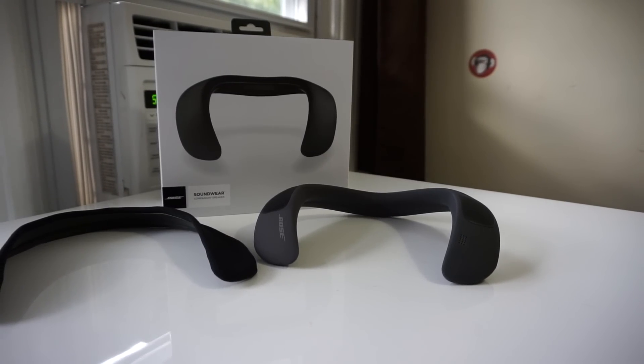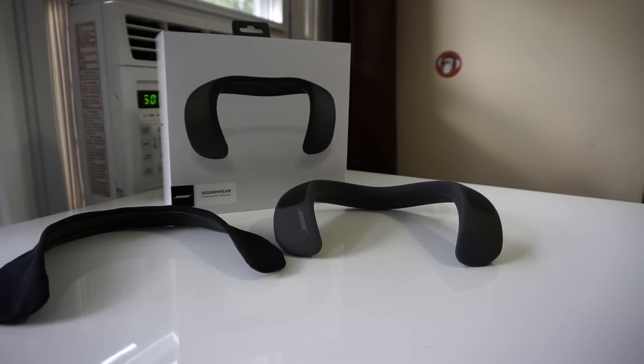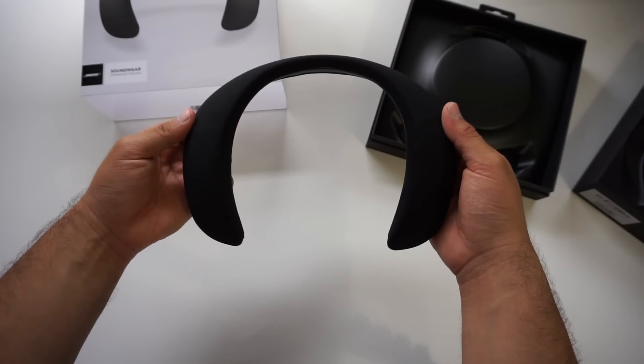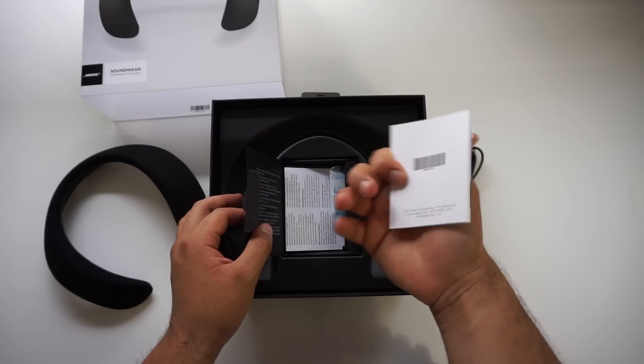If you want to pick this product up, I'll have links in the description below and I'll keep them updated so you can get the best deal possible. The Bose Soundwear comes included with a black fabric cover, a micro USB cable for charging, some documentation, and that's it.